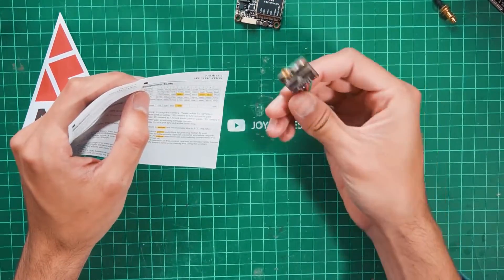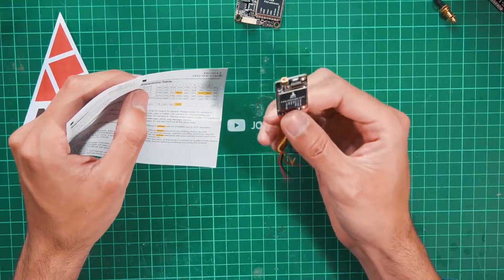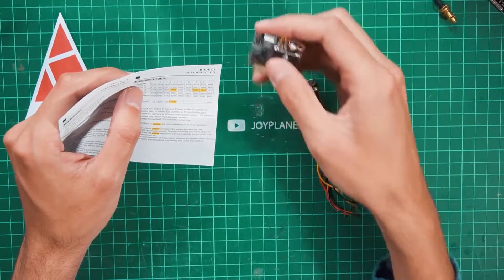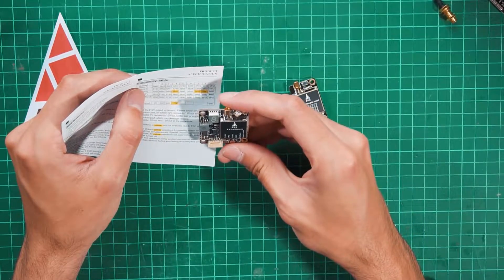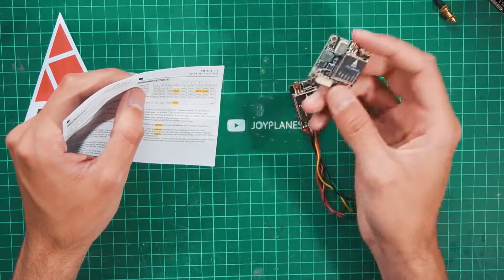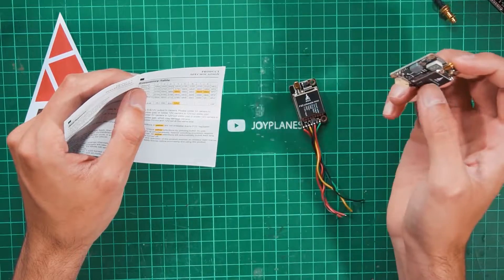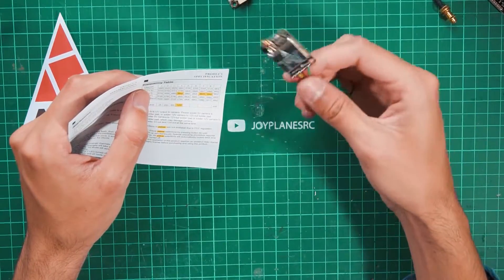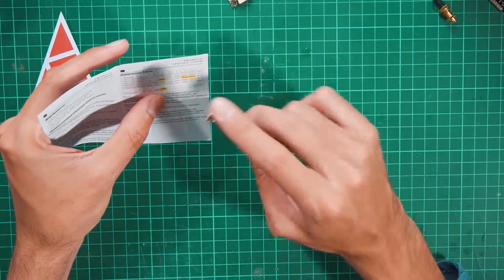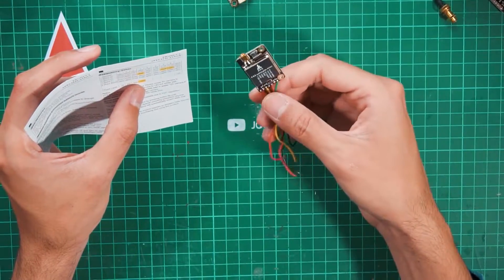If you are in the United States, you cannot get this version right now because they are not selling or shipping to the US due to legal regulations. You can still get the FX2 Ultimate and the X2 Ultimate — those are very similar, they just don't have a few features like the 12V output, but they're also very good and go up to 1200mW.